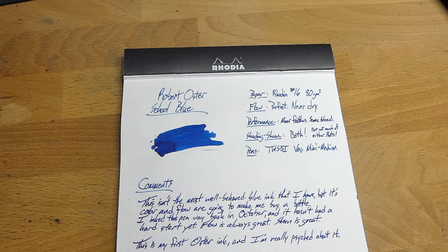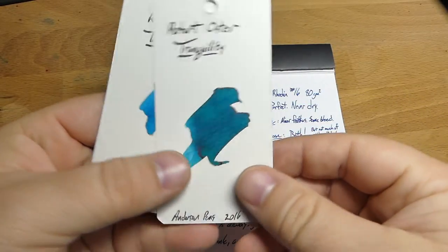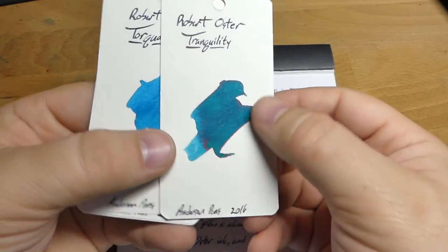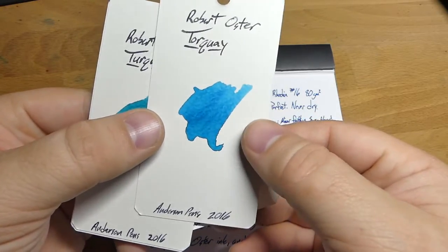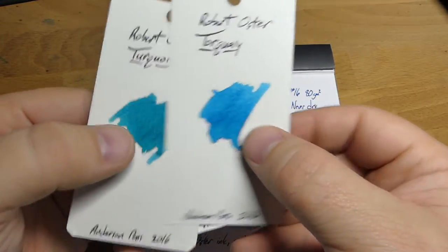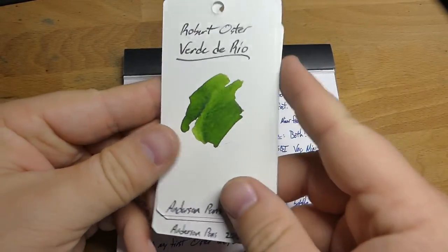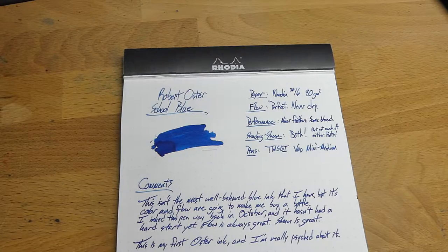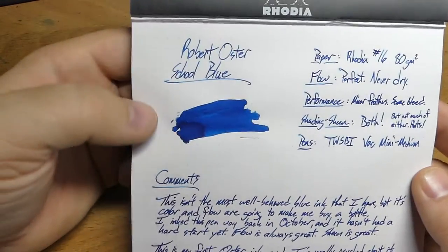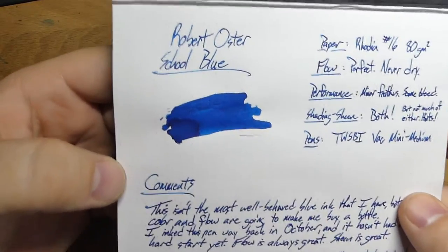I've just been making a whole bunch of swatches of other Robert Oster inks, and some of them are super cool. I've got Tranquility here — look at the cool reddish sheen in there. Torquay, which is some sort of turquoise. The regular turquoise, which is more green. Verde de Rio, which is this beautiful green. Anyway, I'm psyched to get to review these. This one is School Blues — the first one I've really tried. I've got Tomato Red and a few others in pens, but this is one I've really been enjoying.